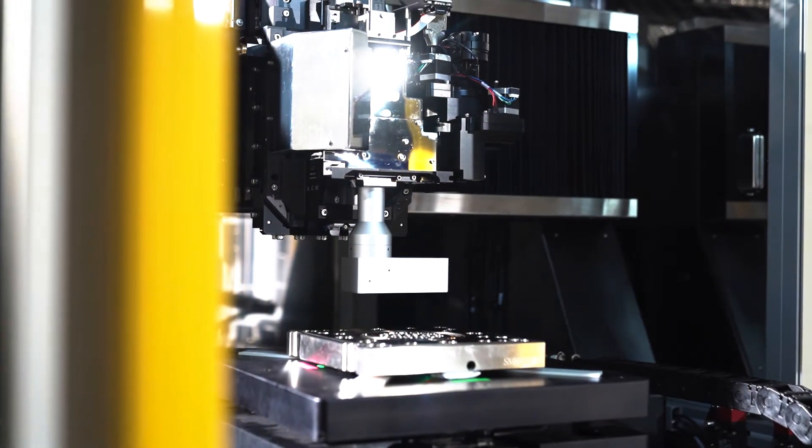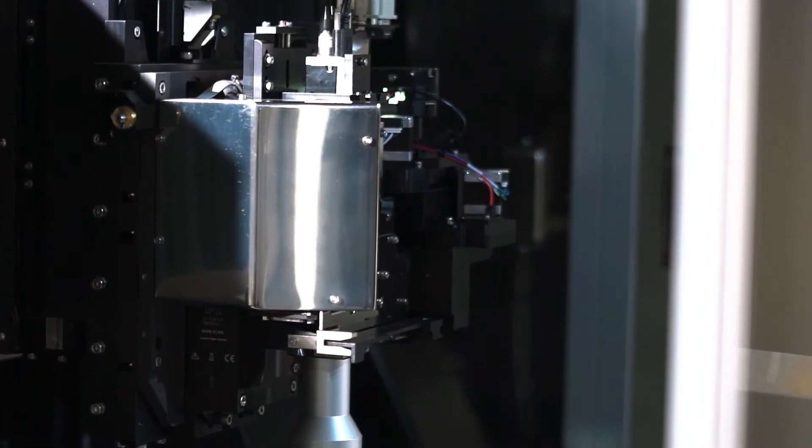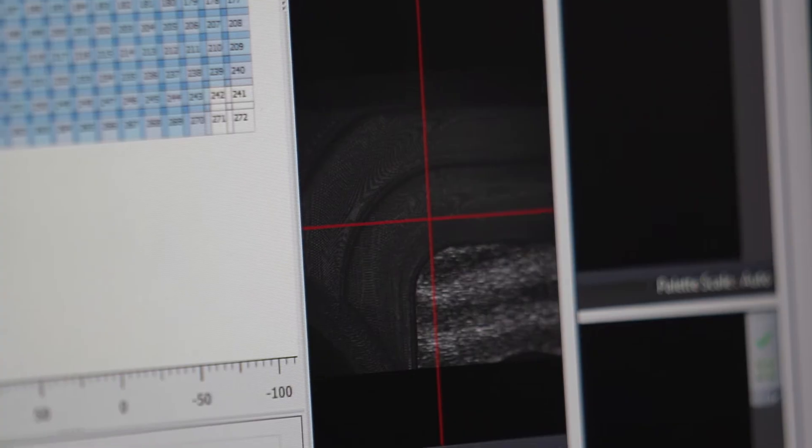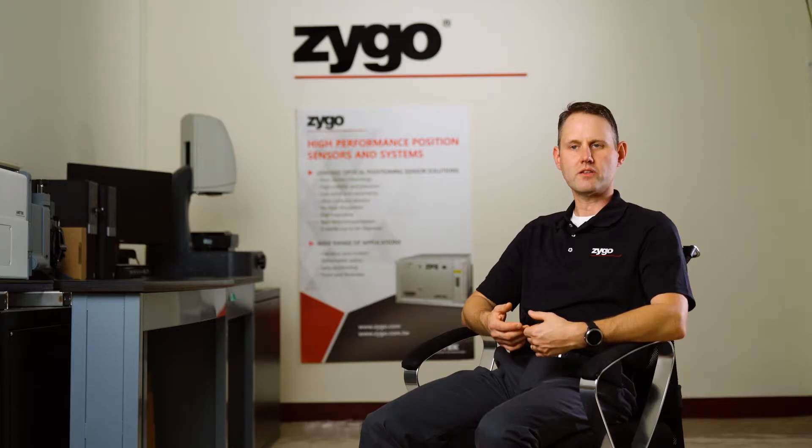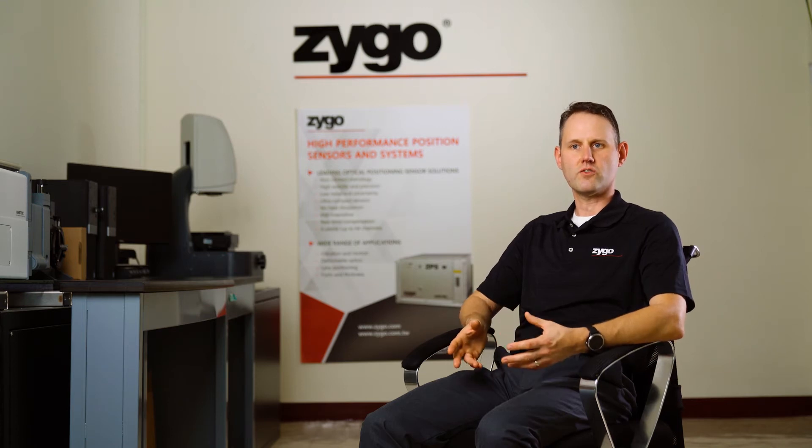One of the important benefits of a tool like the LS650 for mold plate applications is the fact that it's fully non-contact. With the white light interferometry — the coherent scanning interferometry that we use — we can get sub-nanometer precision out of every single one of those tiles that we stitch together. So it allows us exceptional vertical precision over the entire surface.